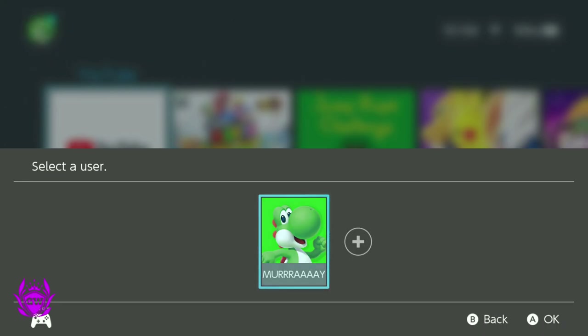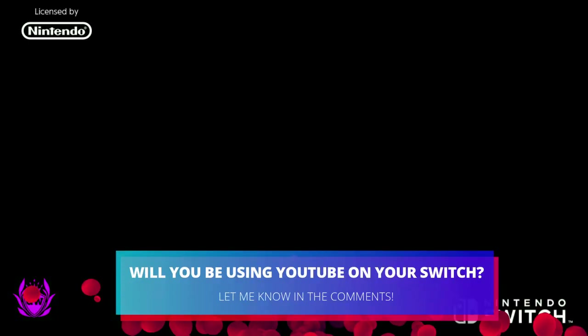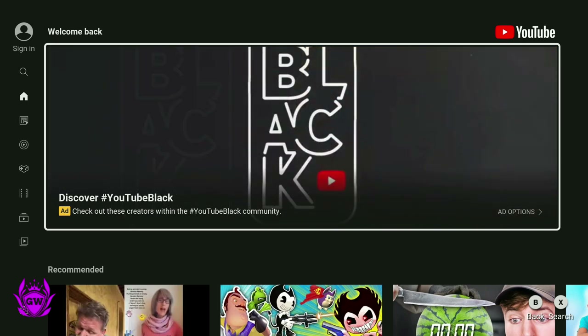Once it says successfully downloaded your software, press A on YouTube again, select your user one more time, and then let it load up. And you are into YouTube and can watch it on your amazing Switch OLED.